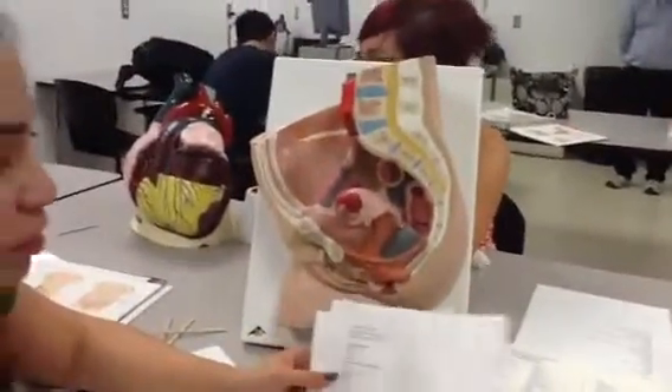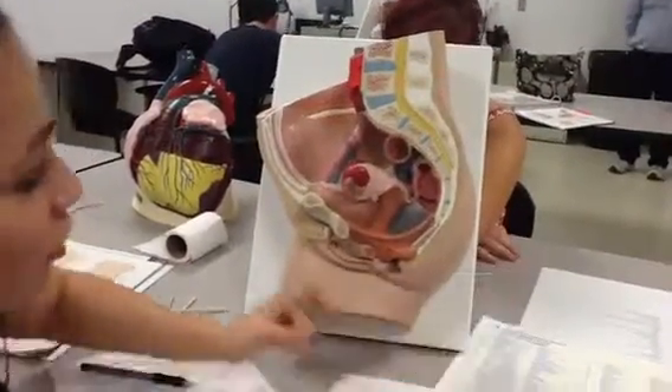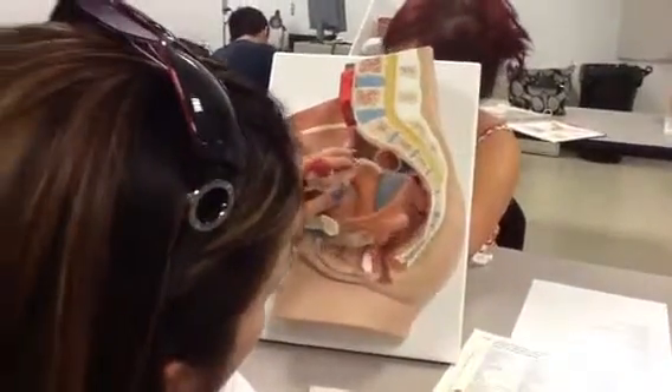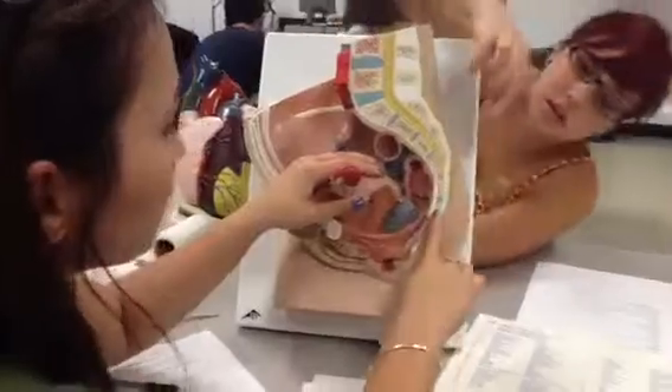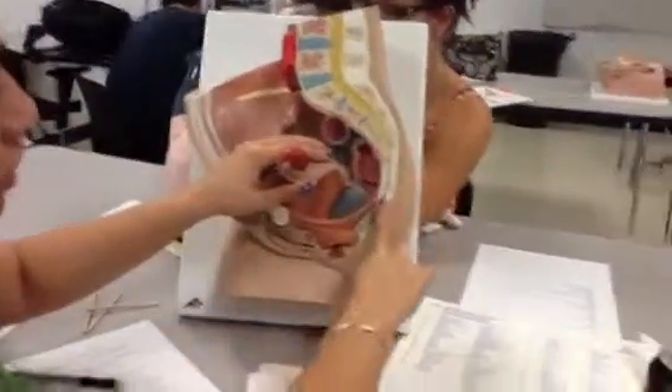What we're doing is identifying the female body parts. The first thing we have to identify is the sacrum — can we see it here? Number six. This is a coccyx, and this is a sacrum. So sacrum is right here, and this is a coccyx bone.